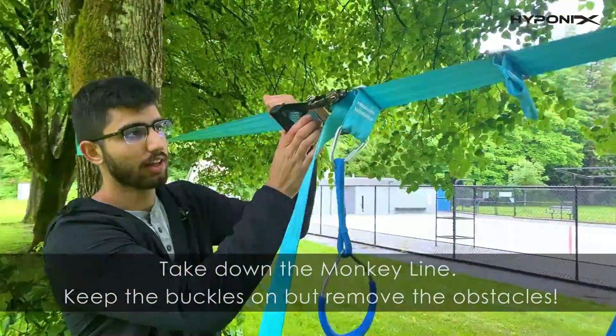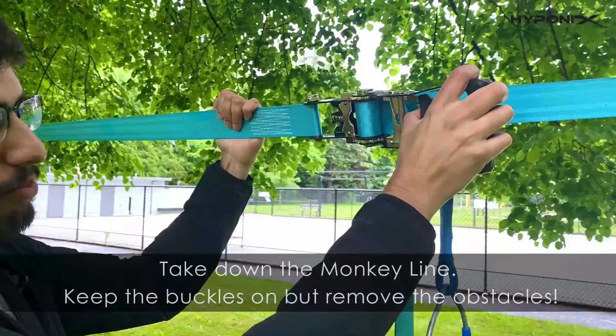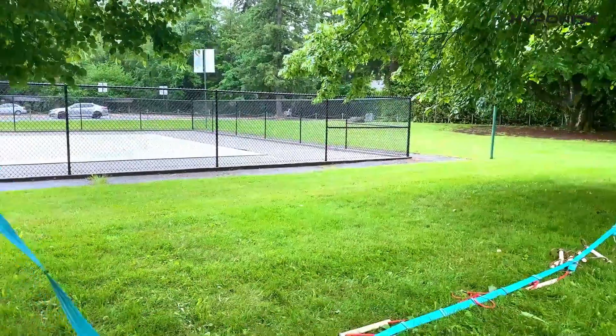To take down the monkey line, grab the handle and pull it. Keep it pressed and it'll make a loud, clicky noise as you press. And that's it — now you pull.